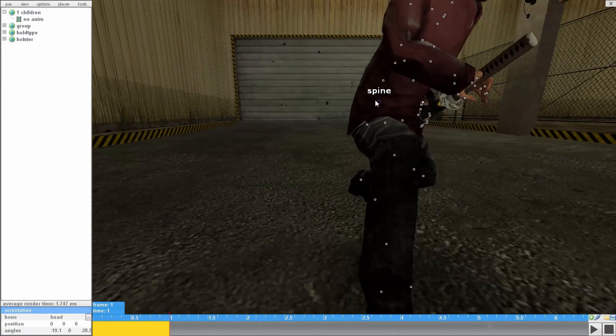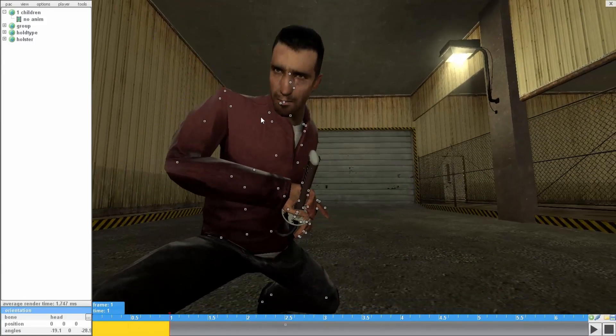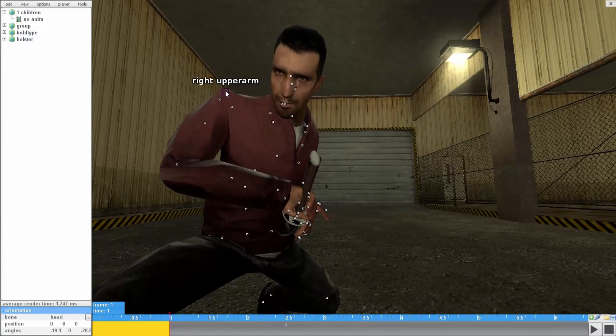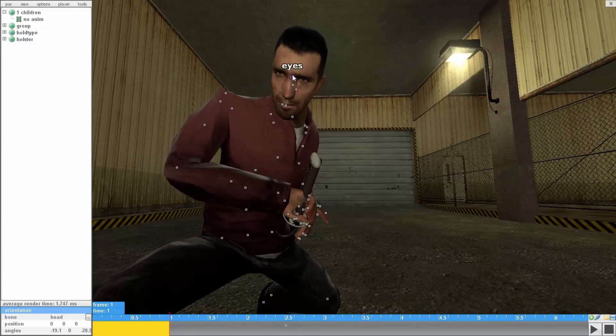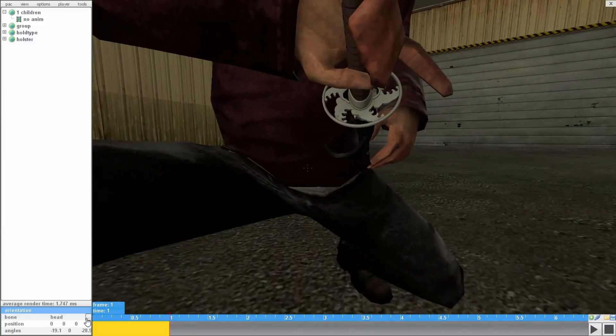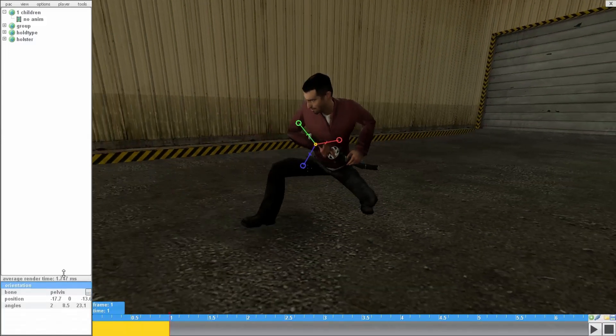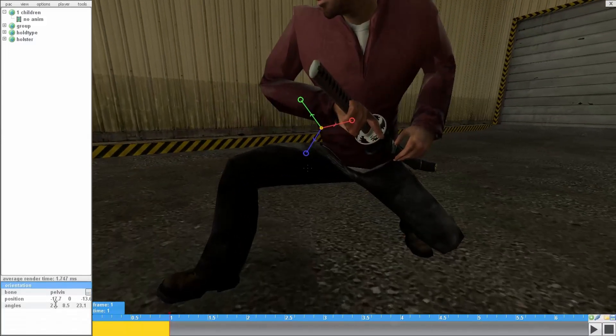In the middle: spine, spine 1, spine 2, spine 4, and all that. Now the upper — I move the clavicle, upper arm, forearm, and the head. The most important bone out of all of this is the pelvis, because you have to move both the position and the angles.